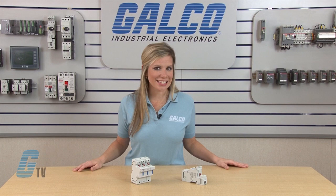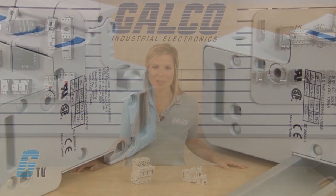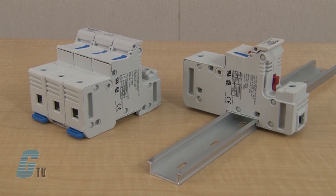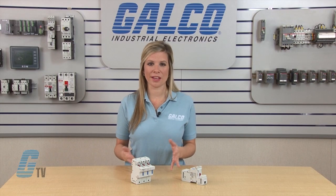They can be easily installed on the top of the fuse holder for field installation. These holders also feature padlocking capabilities, DIN rail mounting with a unique latching system to allow repositioning, and the capability to be joined as multiple poles in the field.